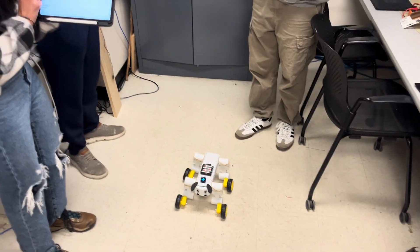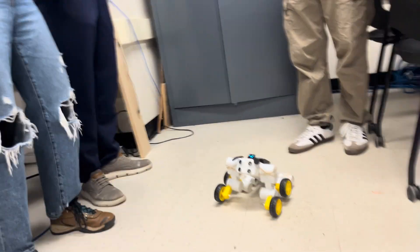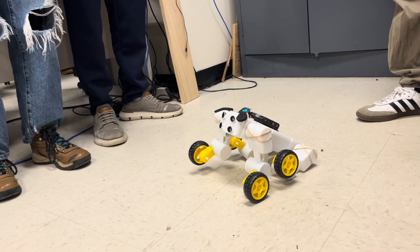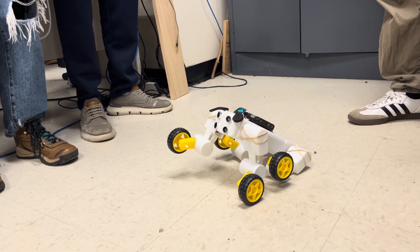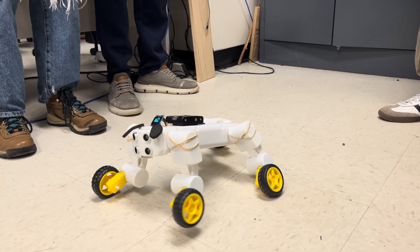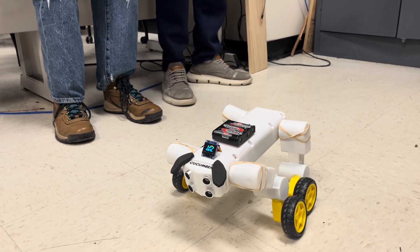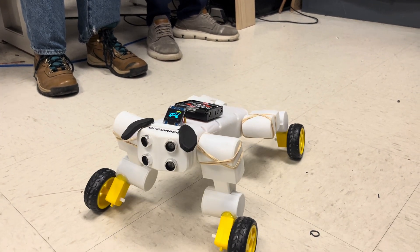I can get him to stand, I can get him to sit — and you'll notice the OLED also changes to match his pose. Give me paw. He can lay down, he can stretch, he can pee, he can poo, upward dog pose, as well as the upward dog stretch.